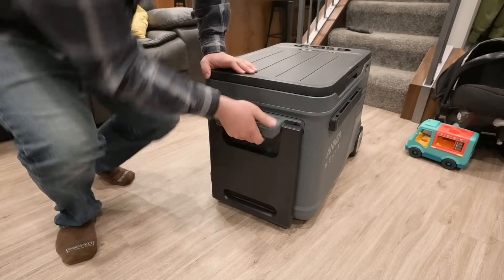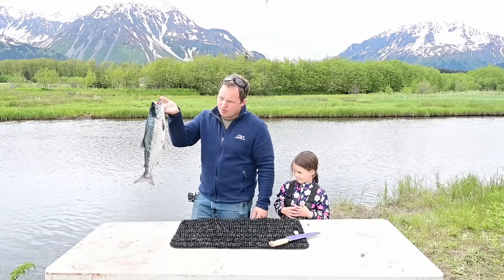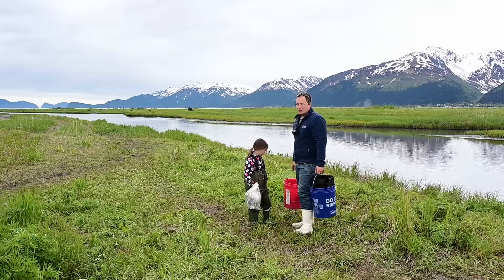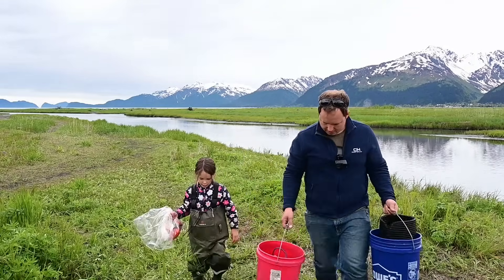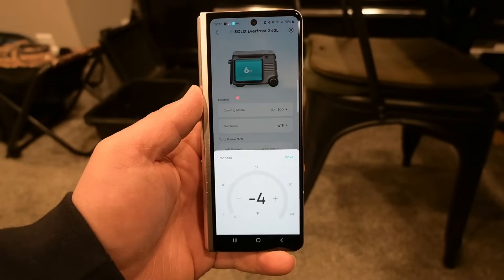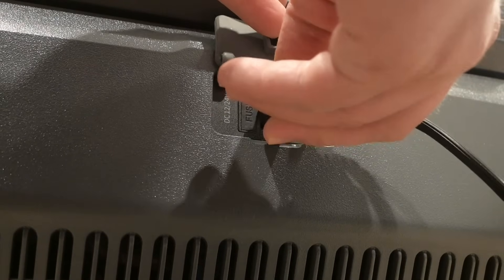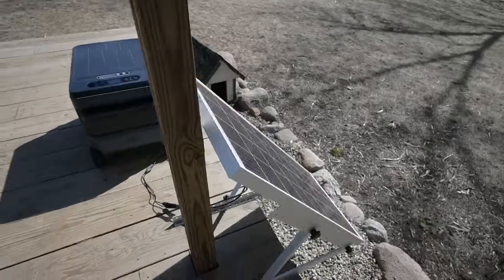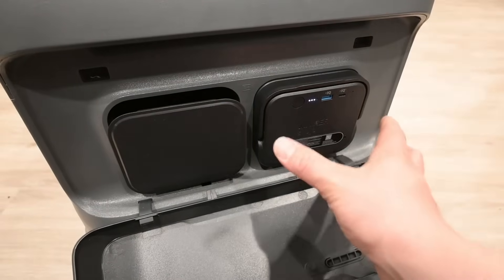My dad was actually intrigued by the cooler too, because when you fish for salmon in Alaska, the fish that you freeze, once they are rock solid, no longer count towards your limit — that might be an interesting use case. You also have an app where you can see the temperature remotely and connect it to Wi-Fi. You can charge it from the wall, in the car, via solar, or even via USB-C directly to one of the batteries.